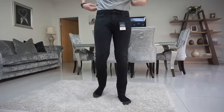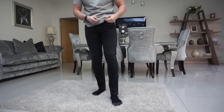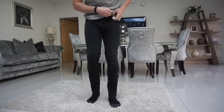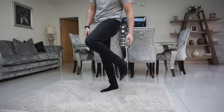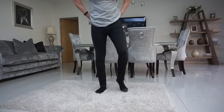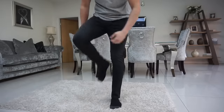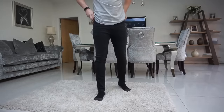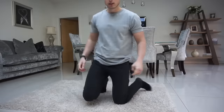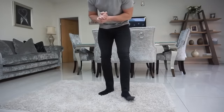So the first pair of jeans - ultra stretch 360 ultra flex stretch denim, 40 pounds, 34 regular. They're not that stretchy to be honest, not like the Carpe Omnia ones. The fit is quite nice and you can tell they're high quality jeans, but I don't like this bit at all to be honest. They're not the best jeans I've got. If you want some decent jeans, go check out Carpe Omnia. Not a massive fan of these.